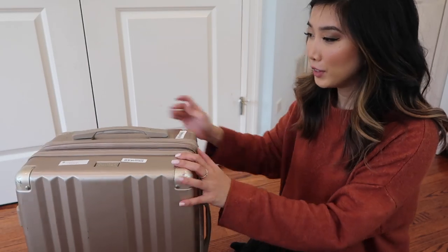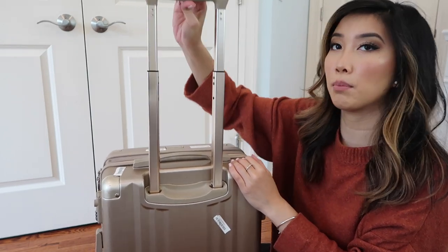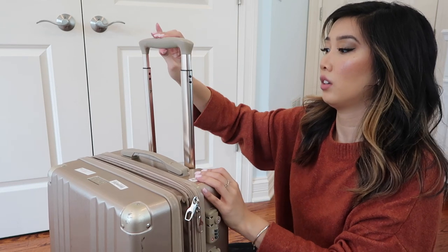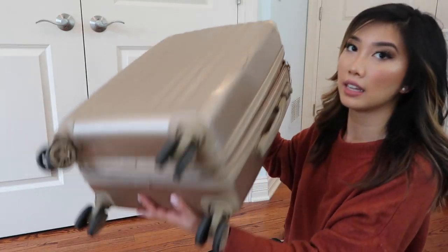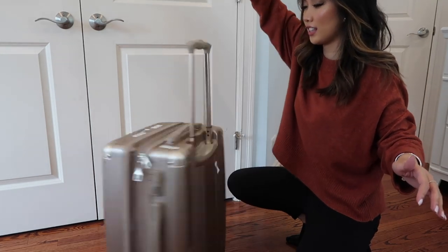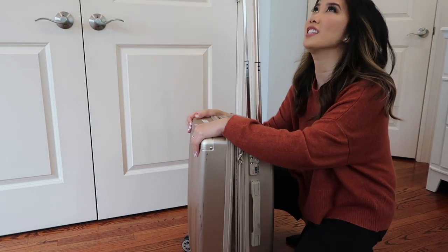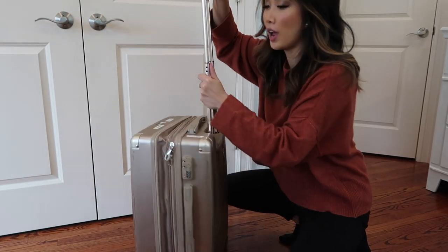Another feature is this extendable trolley handle — it can go all the way up, or you press the button and place it in the middle. It's so easy to maneuver. And then another thing I like is the 360-degree wheels, which means you can spin the bag in any direction with no problem. I love this because I have other carry-ons that can only go forward and back. With this you can go sideways, so when you have your bag or purse on top, you can move through the airport any way you want.